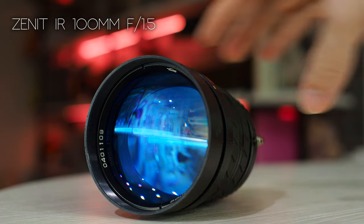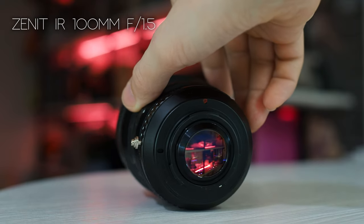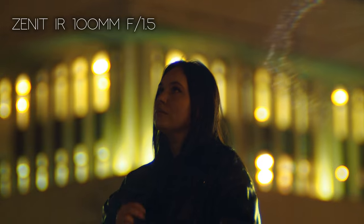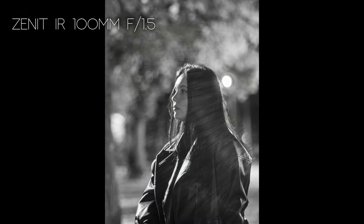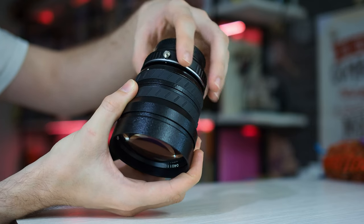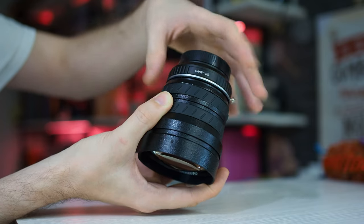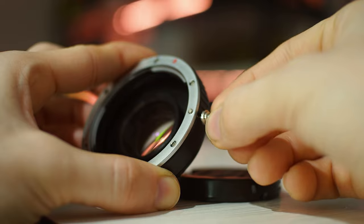These flares look very characteristic, and now I understand that this is not a feature of the Zenit IR lens, but a feature of its use with a speed booster. You won't be able to use it with rangefinder or C-mount lenses due to the short flange focal distance. And the last drawback is the constantly unscrewing bolt for fixing — I've lost it in my bag several times already.